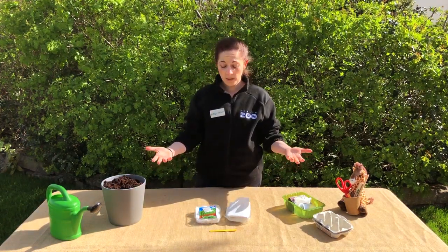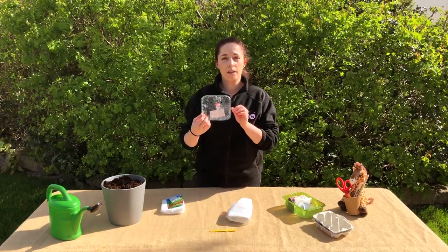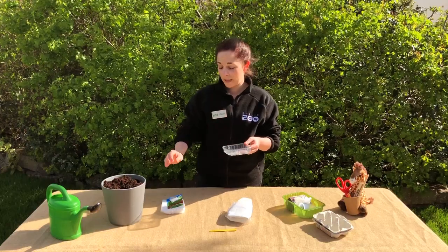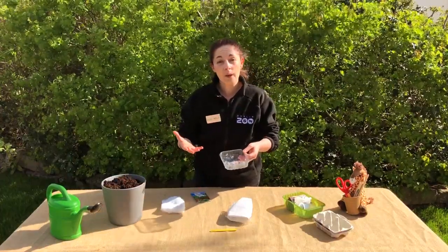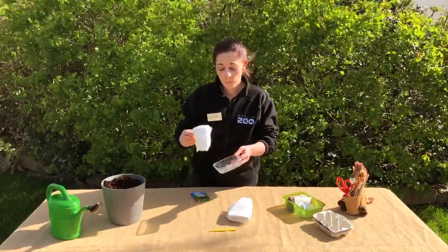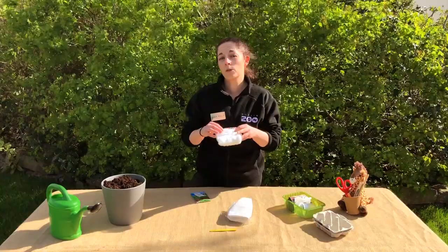The very first thing that you might have at home that you're not using at the moment might be something like an old raspberry, blackberry, or blueberry fruit container, and that's perfect for growing things like cress seeds in. They're really quick to grow — they'll grow in about four or five days. Most plants need soil, water, and sunlight to grow, but we're going to cheat a little bit today. We're going to use some cotton wool instead of soil because cress can grow really well in it anyway.